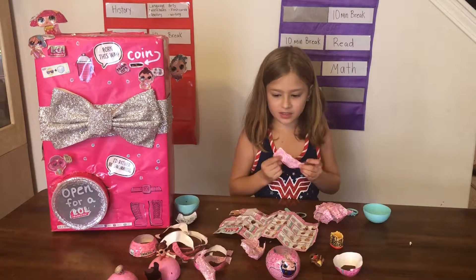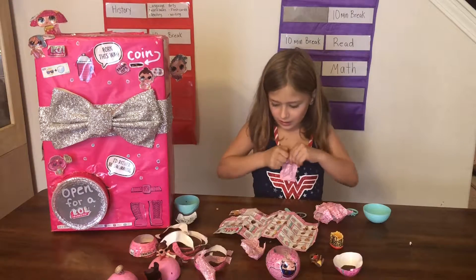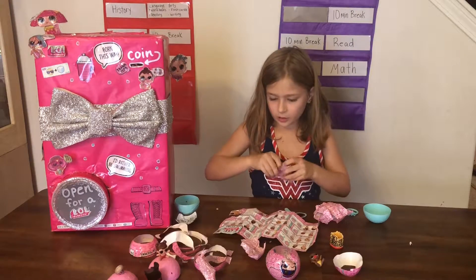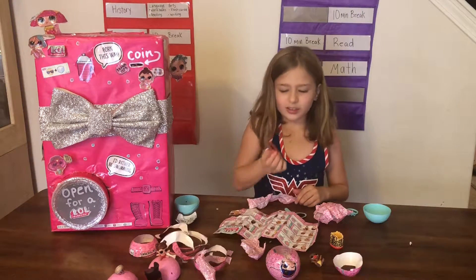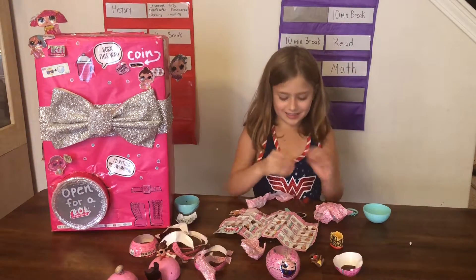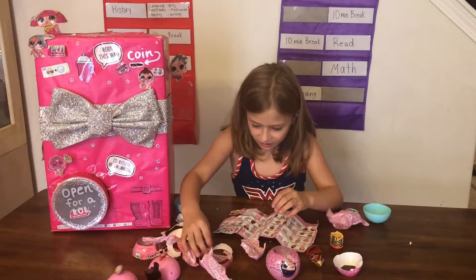Last but not least, here comes the accessory — little cute adorable glasses! Now let's keep looking for the codes on our wrappers.